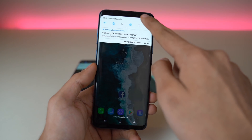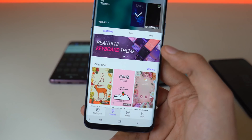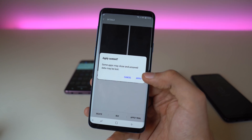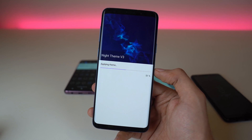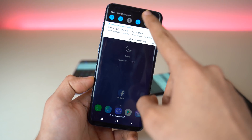Go to settings, then go to the theme engine — the wallpaper and themes option. Go into the theme tab and you will see the night theme. It will say apply trial — don't worry, it is actually the full version. Apply it and this will take a few seconds. Once it's done, you will see the brand new dark UI on your phone.